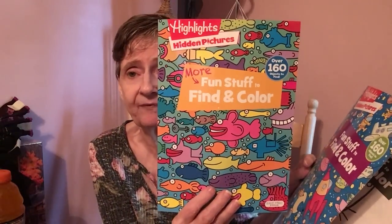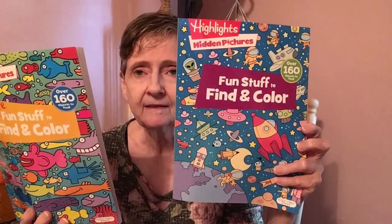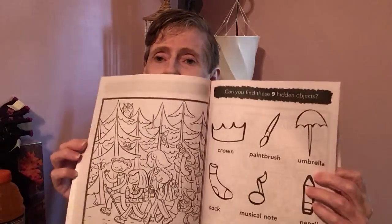I got a set for the girls and a set for Aaron — they're the Highlights Hidden Pictures 'Fun Stuff to Find.' Over 160 objects to find, made in the USA. I got one with the space theme — spaceships and aliens.